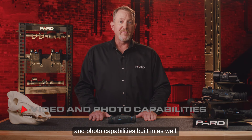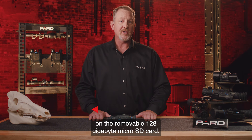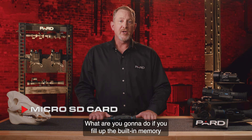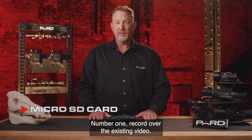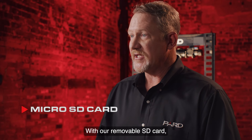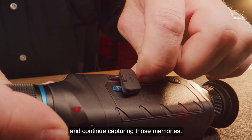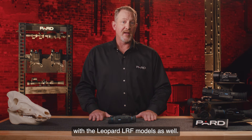The Leopard has amazing video and photo capabilities built in. You can capture 1024 by 768 HD video and store this data on the removable 128 gigabyte micro SD card. With competitors' built-in memory, you'd have to either record over existing video or leave the field to download data. With our removable SD card, you just pop the current one out, insert a fresh card, and continue capturing. Additionally, 2048 by 1536 resolution photographs can be captured with the Leopard LRF models.